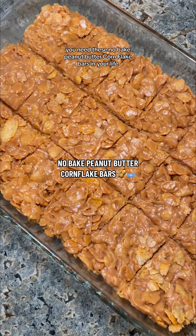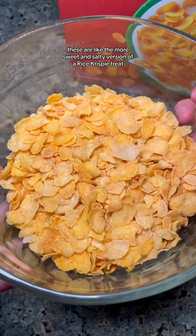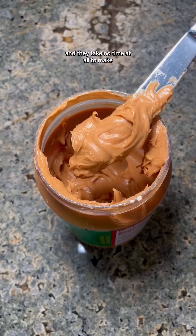You need these no-bake peanut butter cornflake bars in your life. These are like the more sweet and salty version of a Rice Krispie Treat, but not as rich and crazy as a Special K-Bar, and they take no time at all to make.